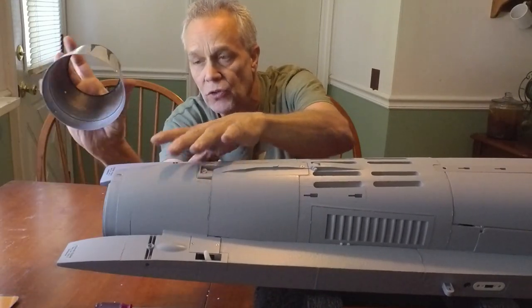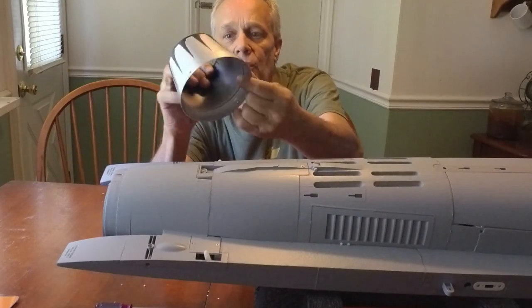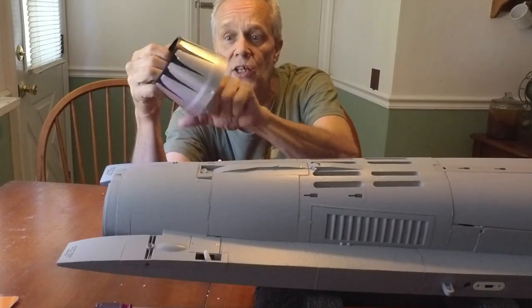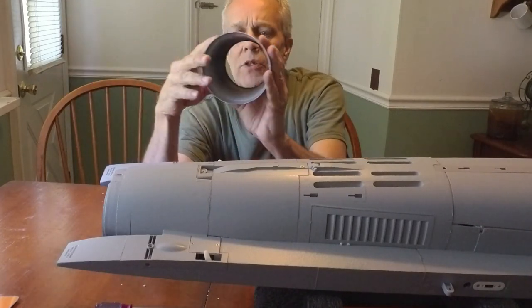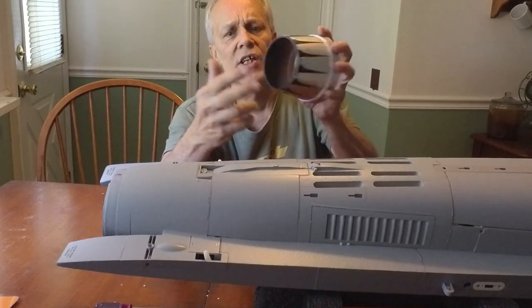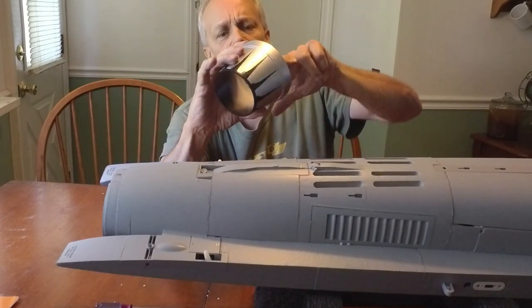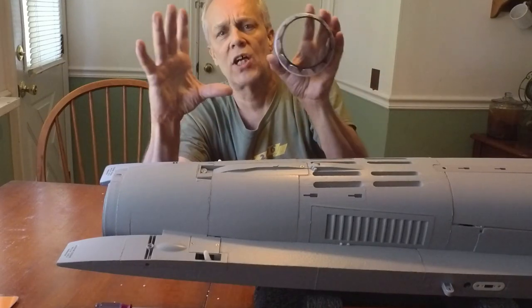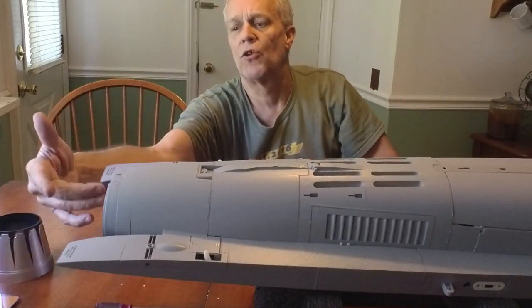The nozzle just comes right off. It's a plastic-coated nut — actually a thick plastic nozzle, not like some I've seen. Now I can spray the inside, or I could do nothing since it already has kind of a nice black finish in there. I might throw a little mirror coat in there and just blend it, but for now we've got it open and exposed.